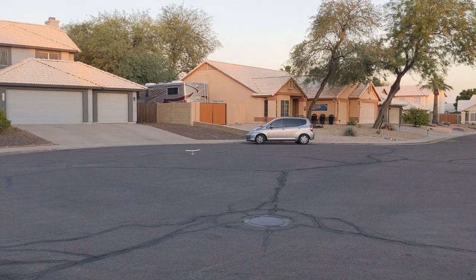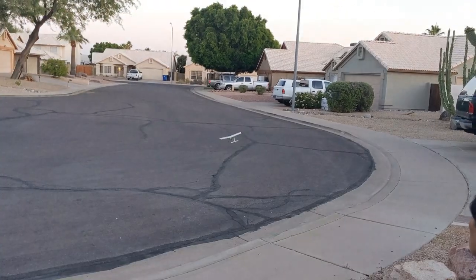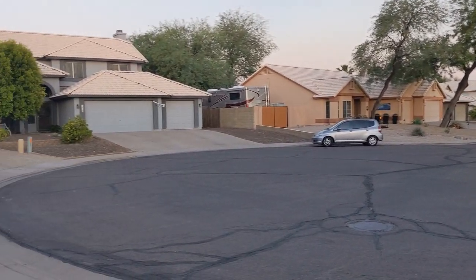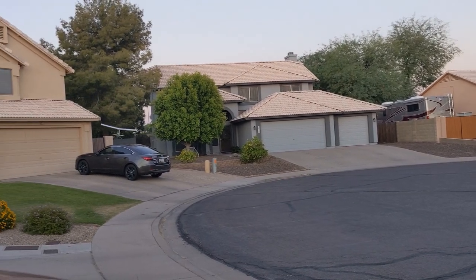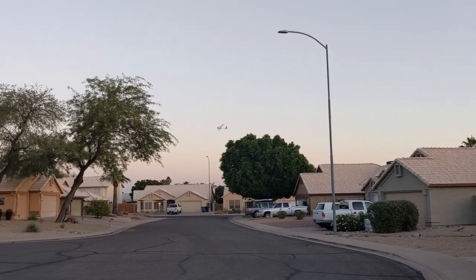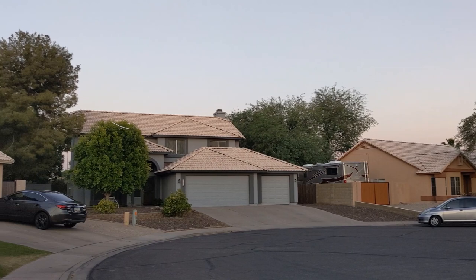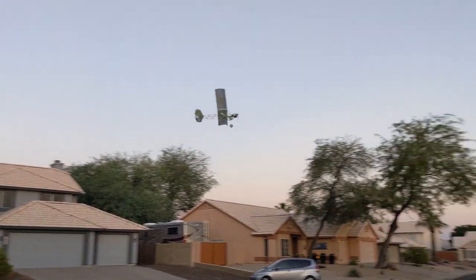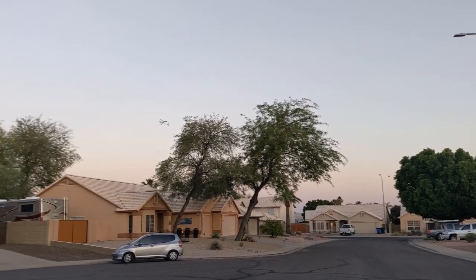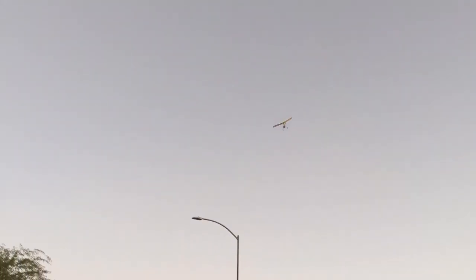Oops. Pause it, pause it. Thank you. Nice. It's kind of beautiful. Nice.